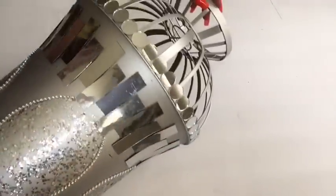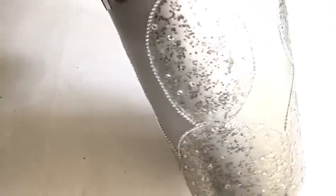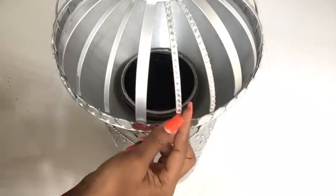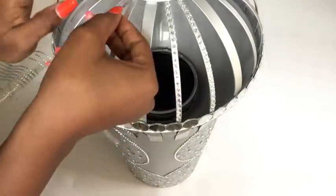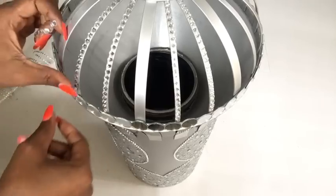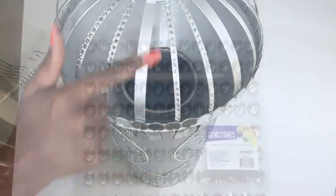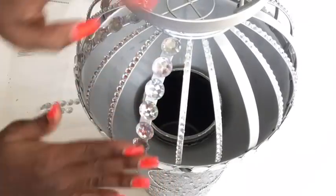I took some mirrors and decorated the upper part with them. Then I took very little gems and randomly glued them around the parts that have the glitter. I got more gems from Walmart — they're self-adhesive — and I'm covering up the thinner lines on the fruit basket. Now I'm covering up the wider lines with larger gems, also from Walmart, which are self-adhesive and easy to apply.